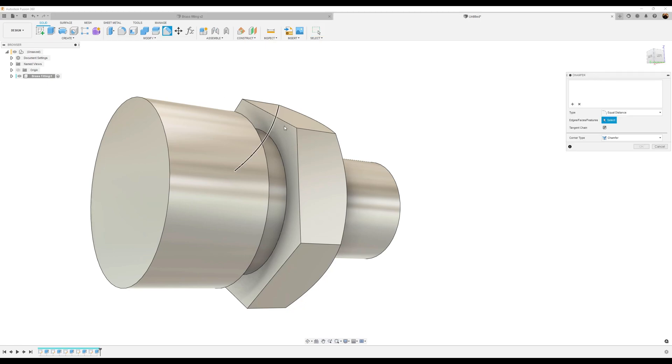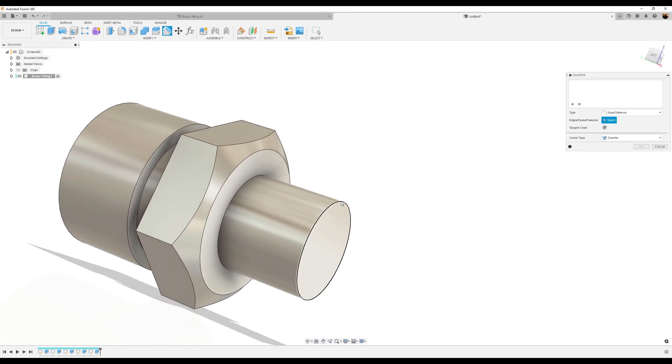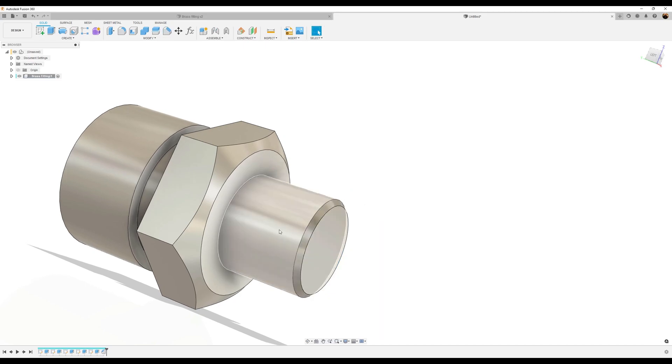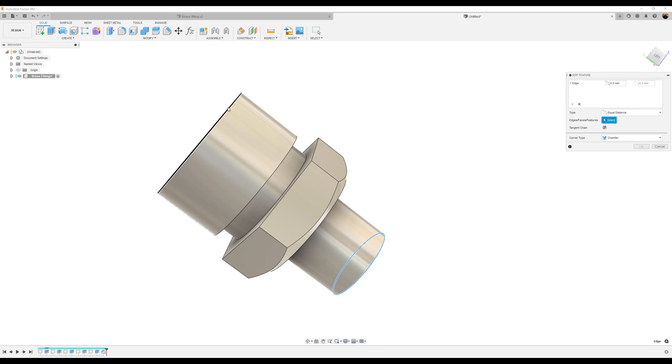I'm going to use the chamfer tool and give this edge a chamfer. Actually, let's go back and edit that because we want to add another profile. Create another selection list, click this edge, make this chamfer one millimeter, and click OK.